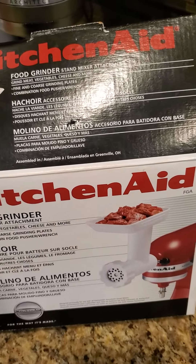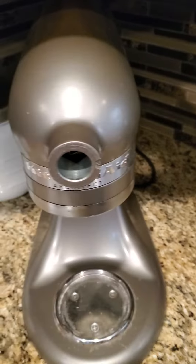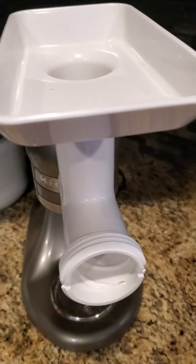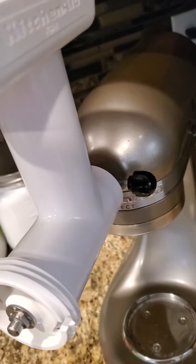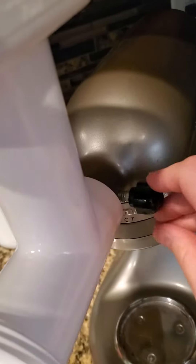We're gonna remove this tool here because we're gonna take the food grinder and put all these parts in. After we have put this grinder on, we have to screw this back in.